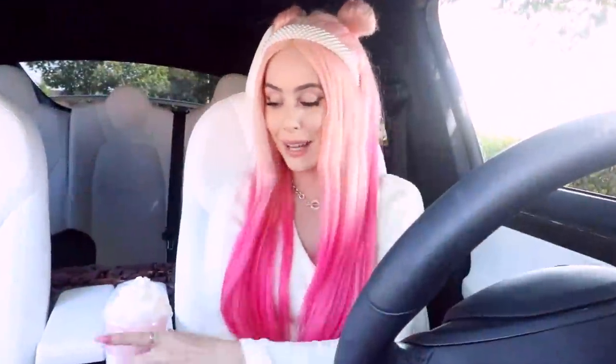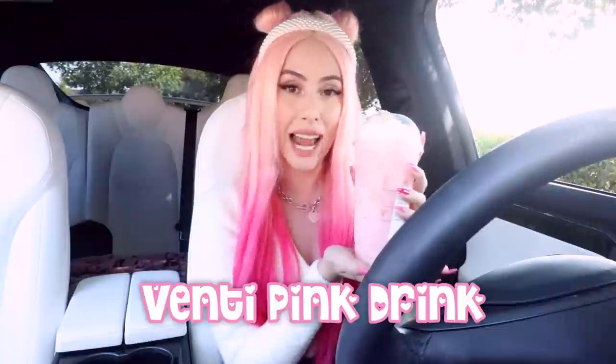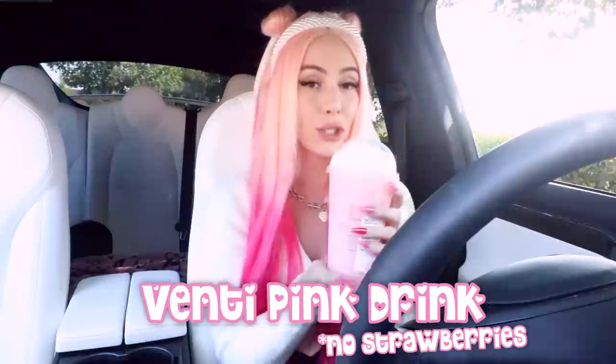Alright, we've got the first part - this is your base right here. This is your venti iced pink drink with no strawberries. This is the first asset of the Leah Ash pink drink. It's not gonna be as glittery as I thought - I was gonna add glitter in it, but I realized there's whipped cream in it so we can't make it work. But we can add the glitter on top of the whipped cream, so we should start making our concoction.